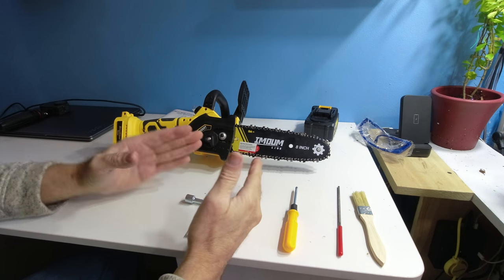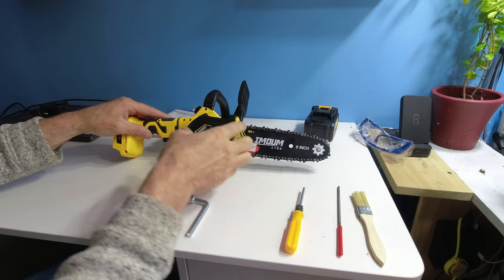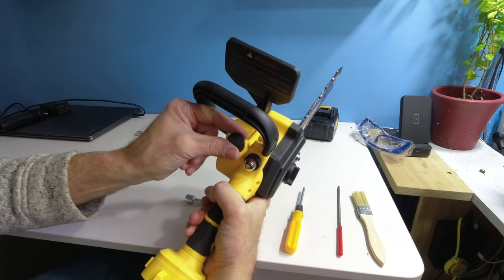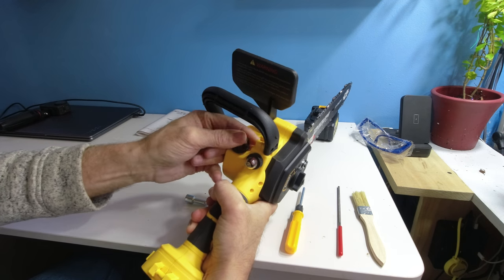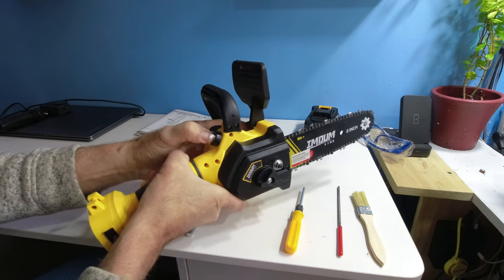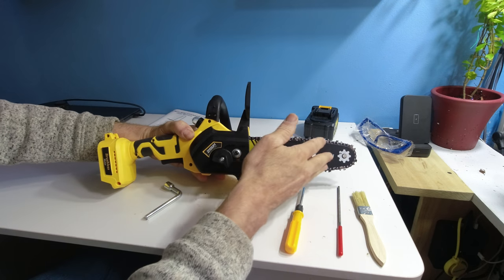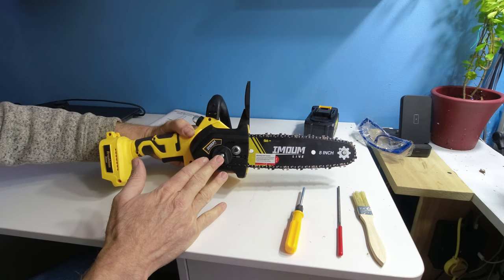Let's go over the chainsaw. The rotation goes this way. The nut takes off the guide — there is a tab over here, so the guide goes this way fully. There is a container that you could fill up with oil for the chainsaw — snap on and close. When you pump it, it's going to add oil to the chain and clean it.